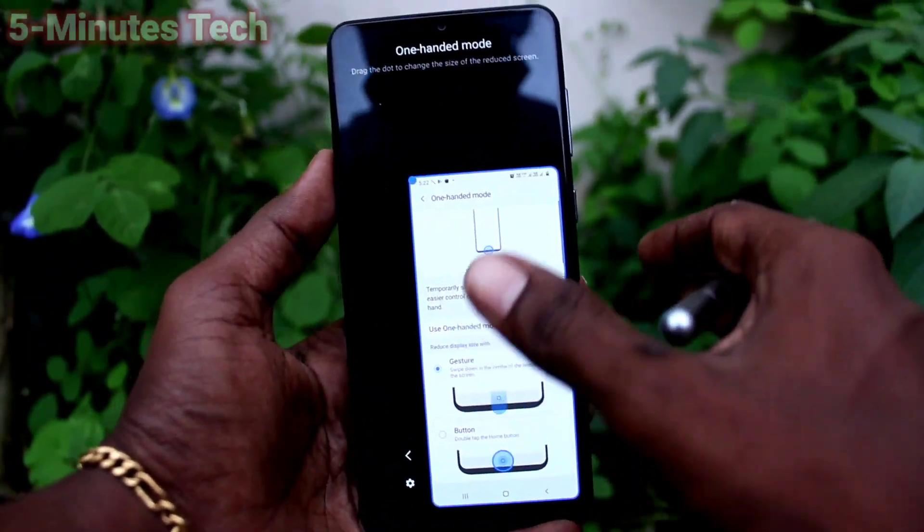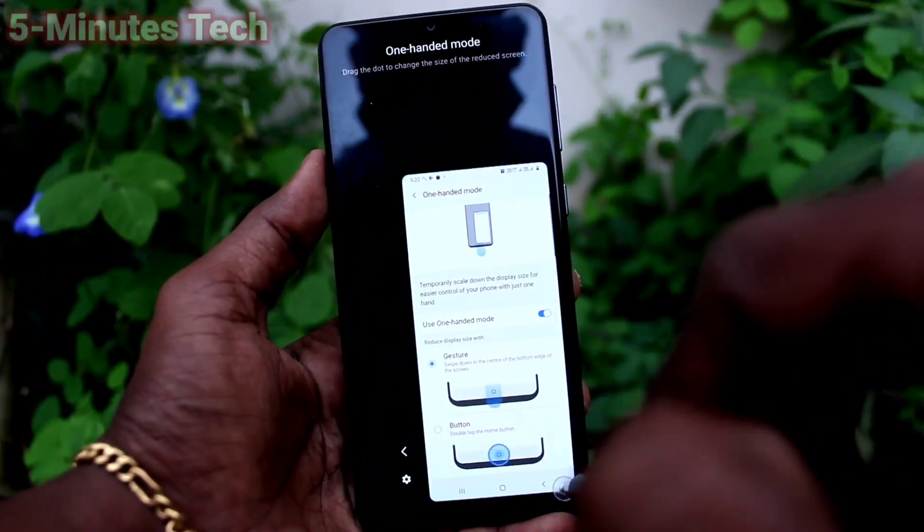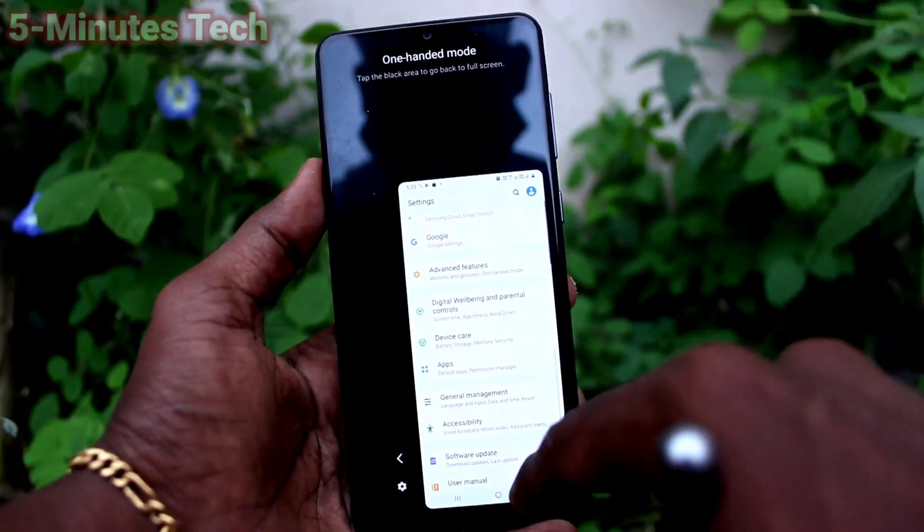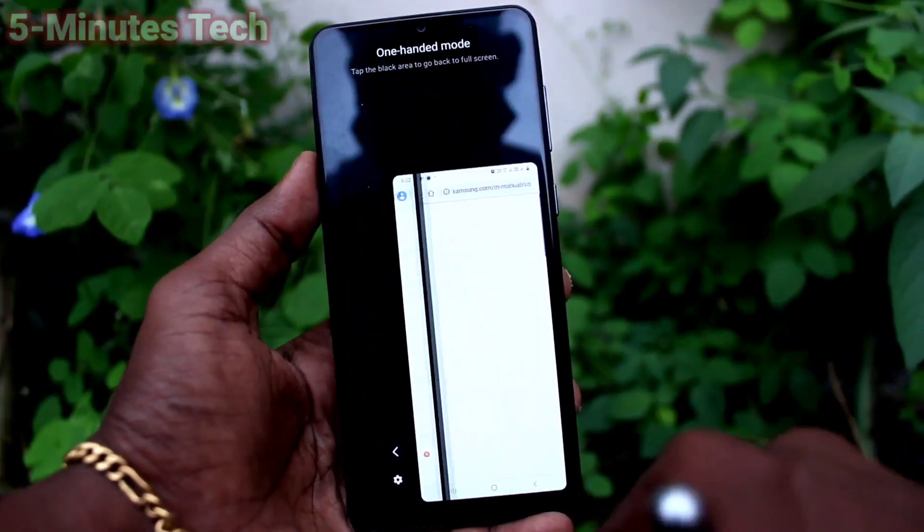This activates right-hand mode, and you can operate your phone with one hand only.